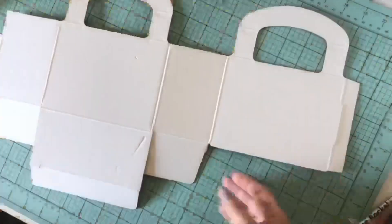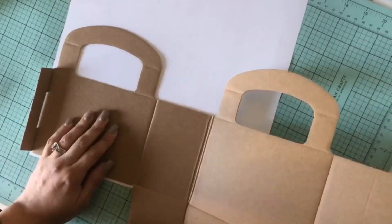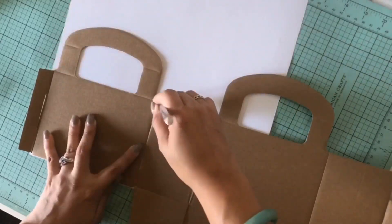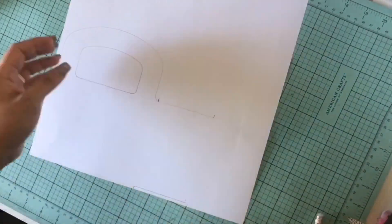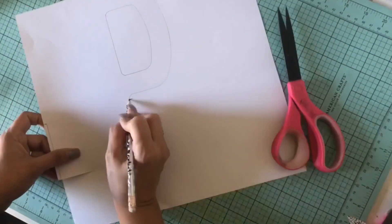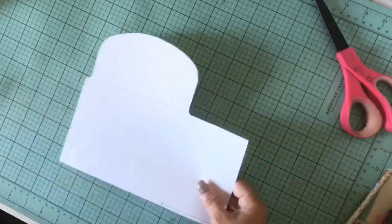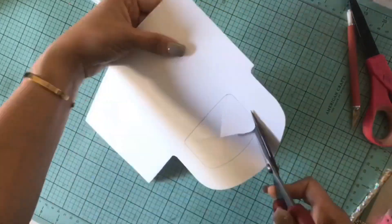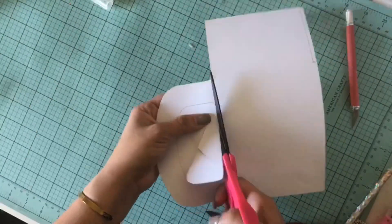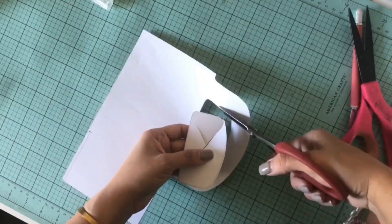Today I am going to alter this board purse that I found at my crafty thrift store. I thought it was really adorable and I wanted to make it pretty instead of just this white — there are so many possibilities. I wanted to decorate it and send it to a friend. I'm going to decorate it with the Maggie Holmes Carousel collection, which is absolutely my favorite.